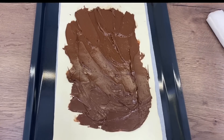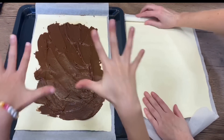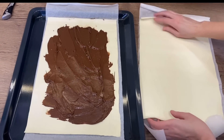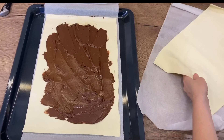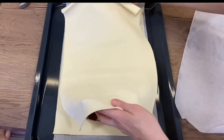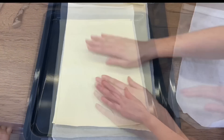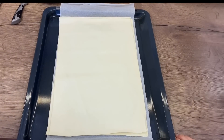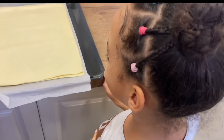Now we need to add the second layer and put that on top. Yum, yum. Wow, it's like a cake. It's beautiful.